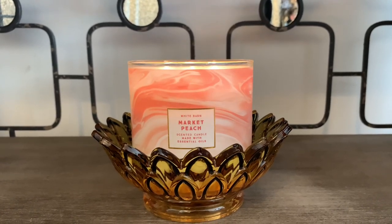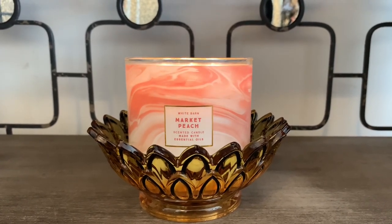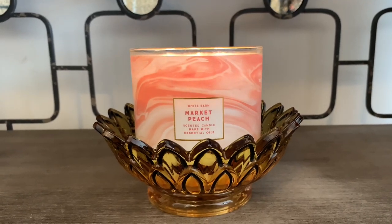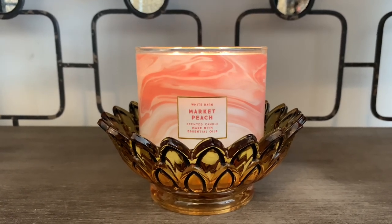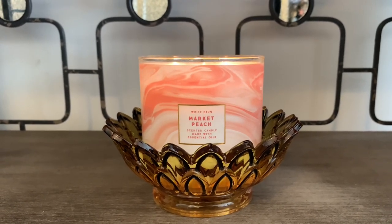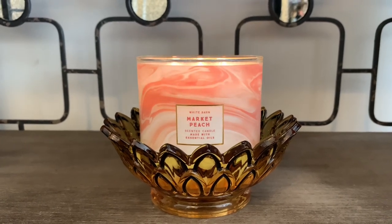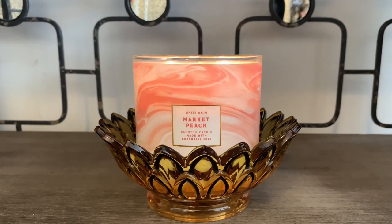Now on cold, this candle smells amazing to me. I get the juicy peaches and it's a very fresh peach. I also get some greenery which is that dew covered leaves, so it's not like an overly sweet peachy scent. It's more like a juicy peach mixed with a green type note. So it's really bright, it's fresh, and it's not overly sweet.